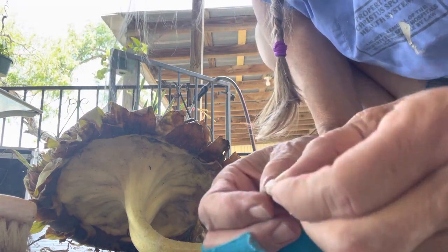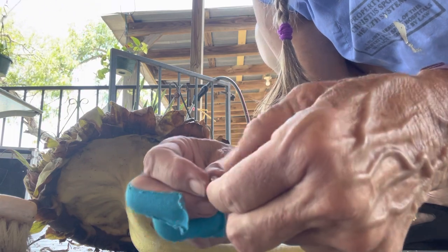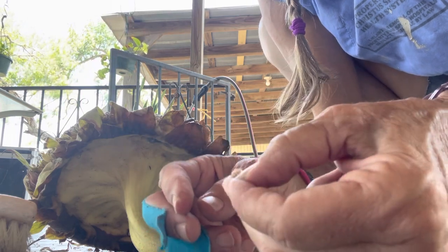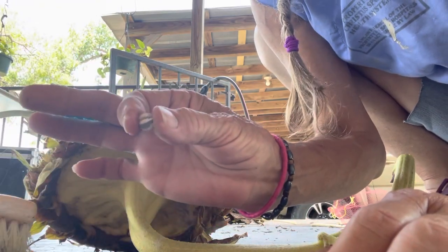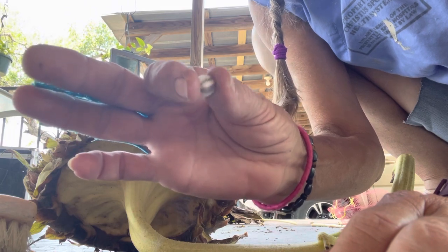It didn't really have much of a flavor, but there it is — there's the seed. Like I said, I think these are out a little bit late, but it's definitely a sunflower seed, just not that big. The birds might like them more than us. We'll have to try to figure out how to dry them and see what we can do.